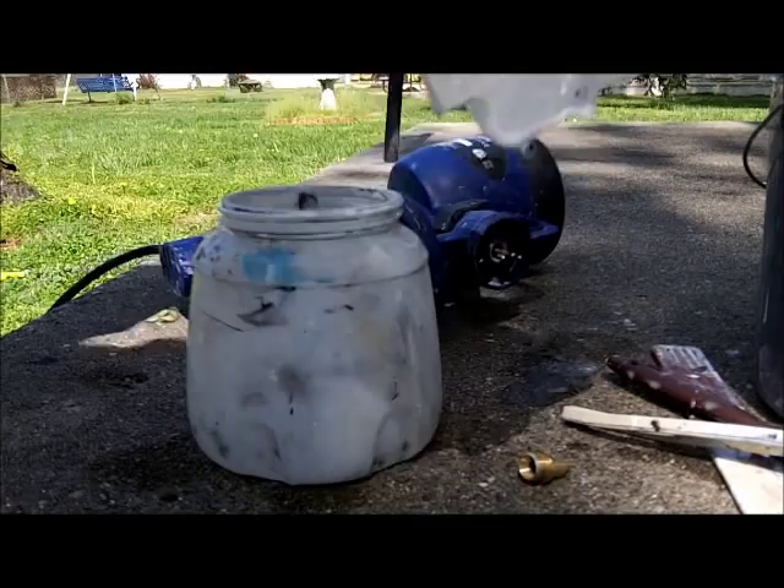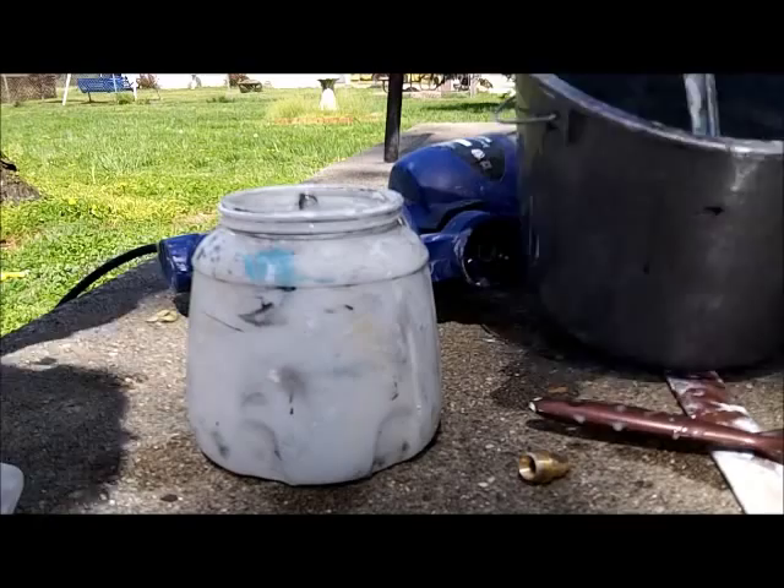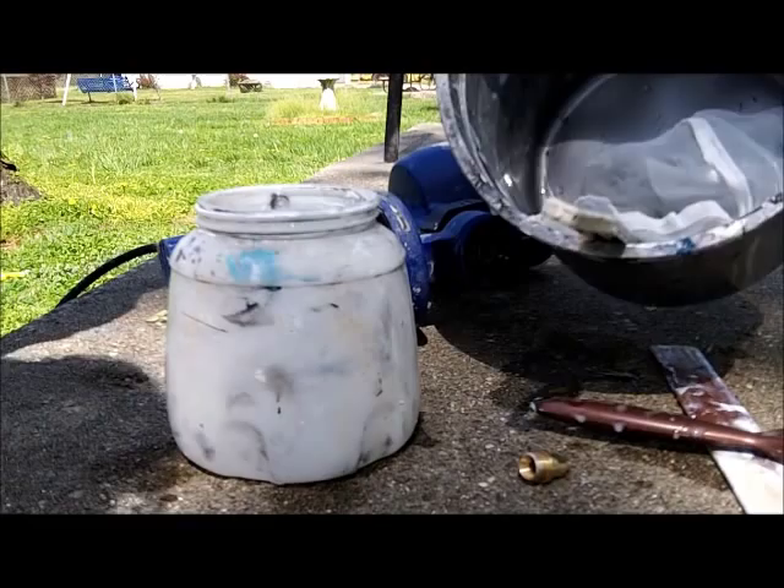Because I put my net, my strainer, right in the water when I finished, it was easy to clean. The net's clean. Bucket. Ladle. Everything's clean, ready to be dried, good to go next time.